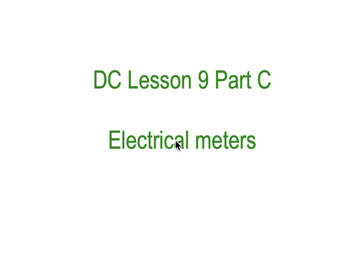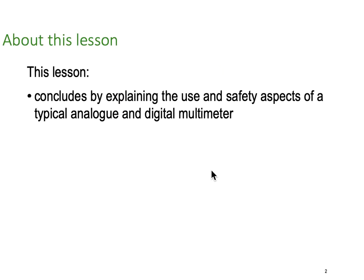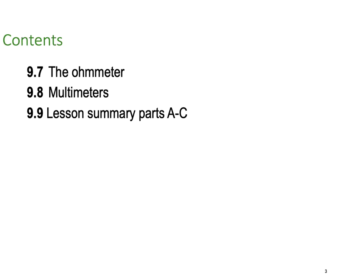G'day, Dr. Ken here with you. DC Lesson 9 Part C, our third and final theory component for electrical meters. This lesson concludes by explaining the use and safety aspects of typical analog and digital meters and a little bit on ohmmeters. So 9.7 ohmmeters, 9.8 multimeters, and then 9.9, we're going to do a lesson summary of all parts A through to C.